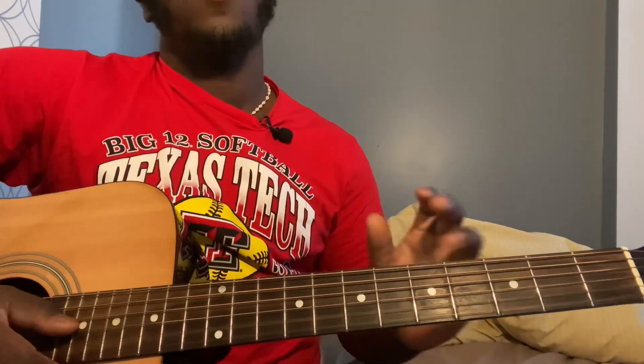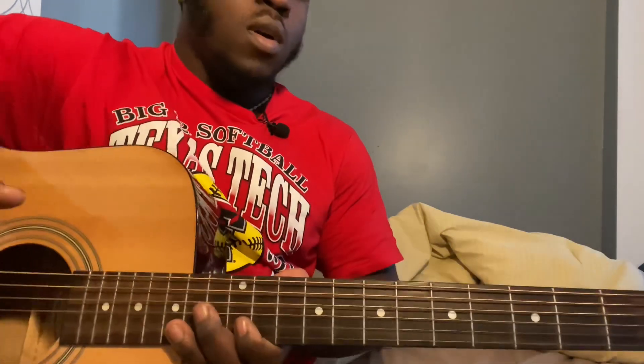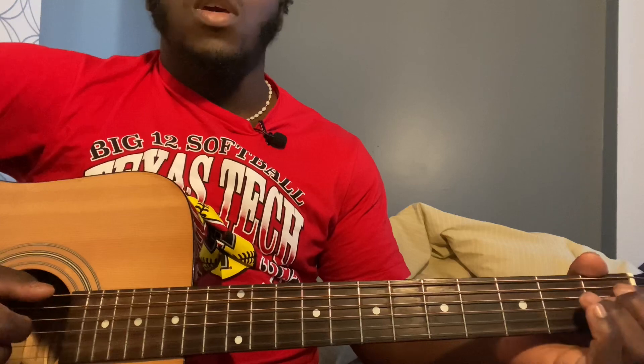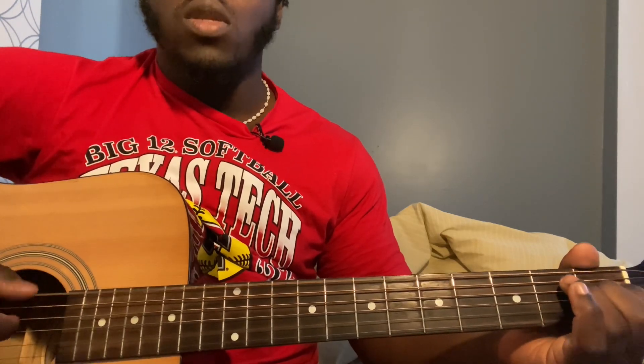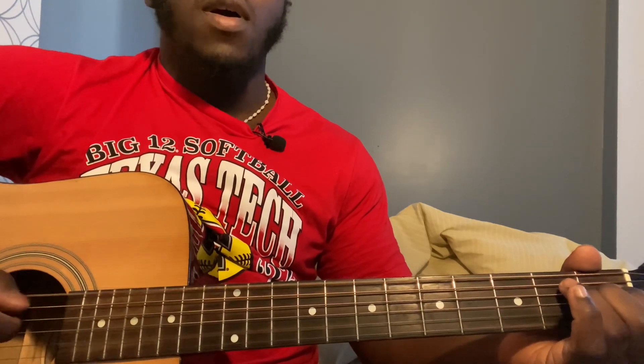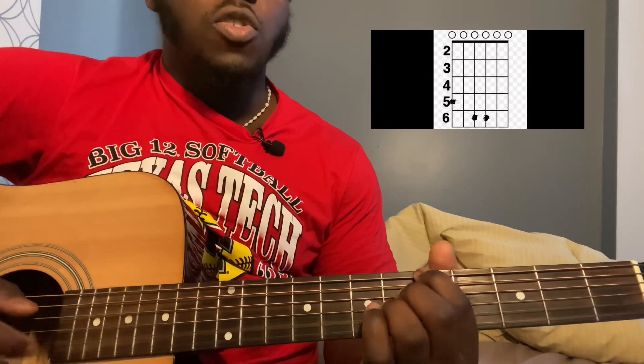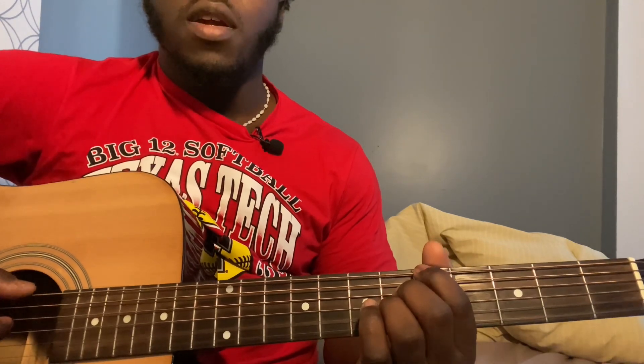The song needs standard guitar tuning and open strings, so you don't need a capo. You're going to place your finger on the fourth string first fret and third string first fret, play the sixth string but the fourth and third strings together. Play that pattern eight times. Then play the sixth string fifth fret, fourth string sixth fret, third string sixth fret, and play the same pattern eight times as well.